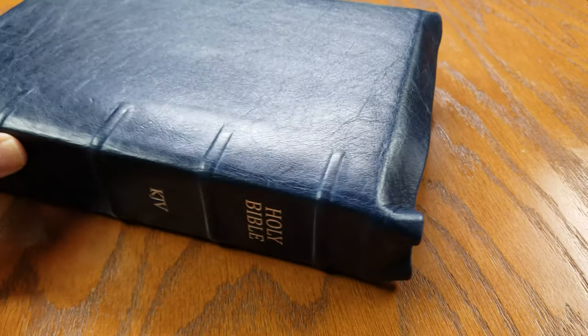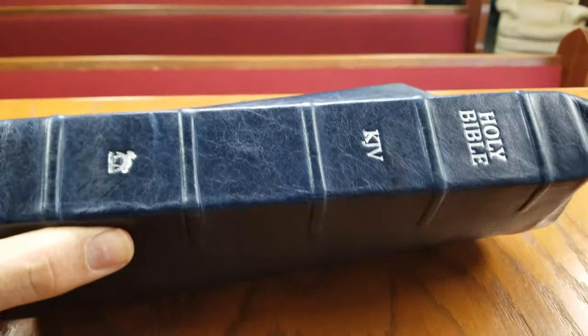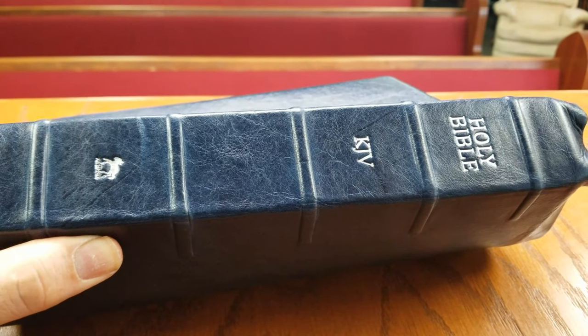You can see the spine here with the raised ribs — the hubs. Fantastic work. I'm so pleased with the quality that they did at AA Leather.